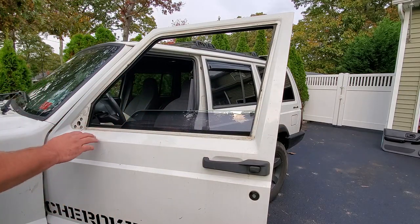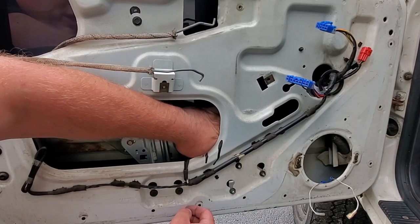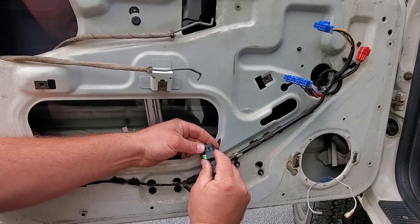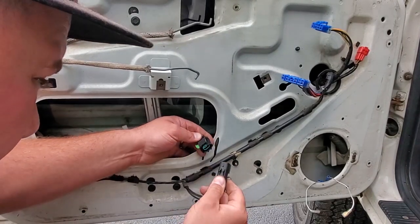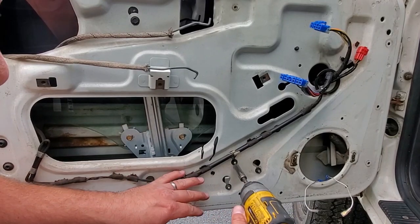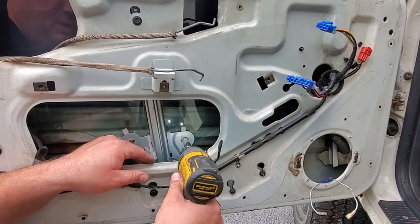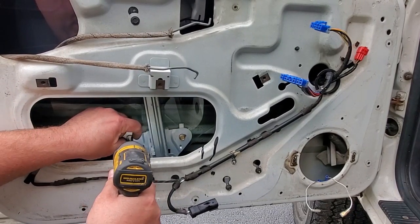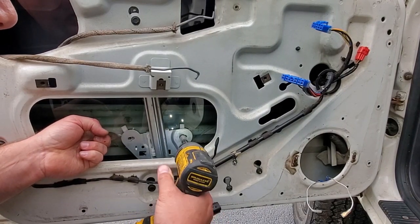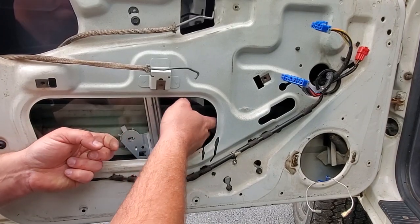Now we're getting to the good stuff — we're going to take out the window regulator. If I could just reach this plug right here, little Christmas tree fastener — pop that out. There is the window regulator. This looks like aftermarket because it has a green plug — interesting. There we go, the regulator motor is unplugged. Everything in here is 10 millimeter. Be careful on that last fastener on the window — you don't want the glass to slide down and crack. All right, that's resting up there nice.